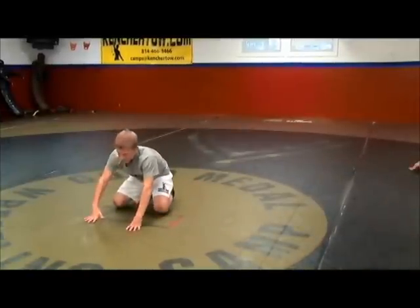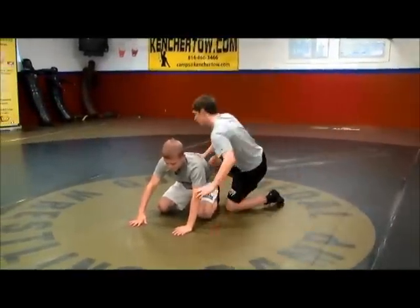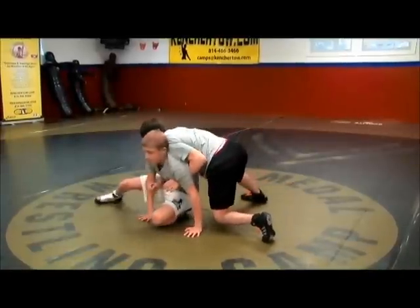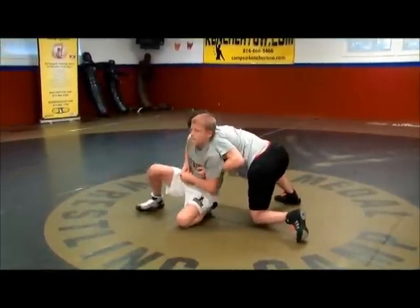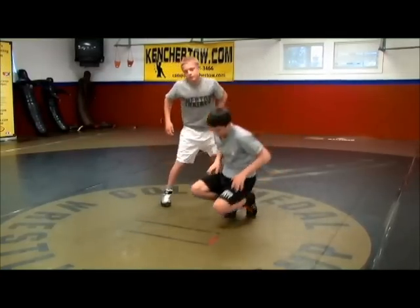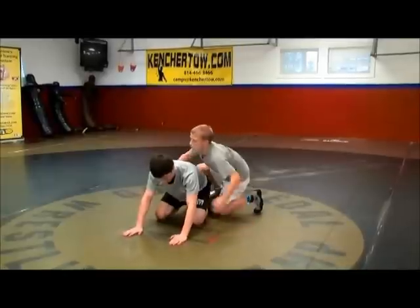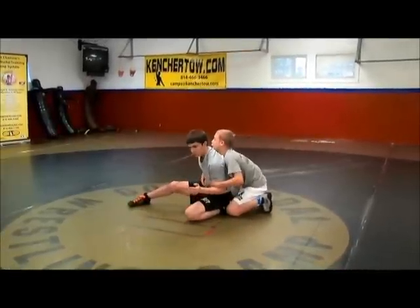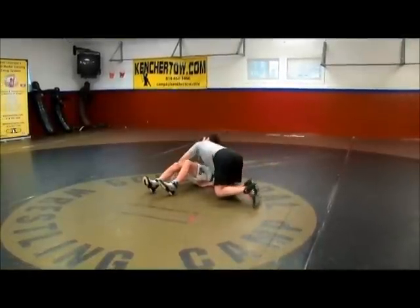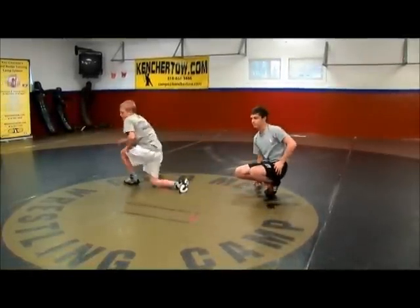Eric jump on top. This time you're gonna jam him forward, slide, come up, come up, score, cut off. Very good. Other man down. This time let him push to that position — chop, shrug, double. Very good.